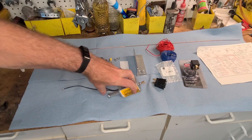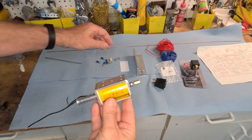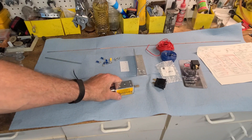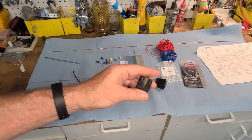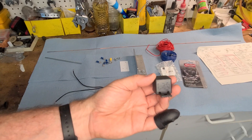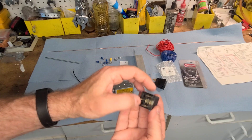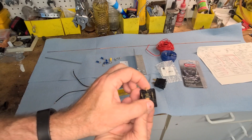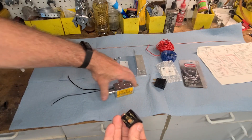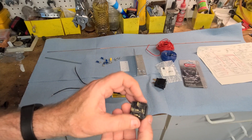Flipping that switch will activate a solenoid that pushes some custom linkage we're making with wire, which will move the starting circuit on the Weber. We're also going to go over isolating a switch with a relay. The idea behind a relay is you take a low-amperage circuit, and when you close it, a small magnet closes the high-load circuit. We want to isolate the amperage used to run this solenoid, running it off the green circuit and the white circuit.